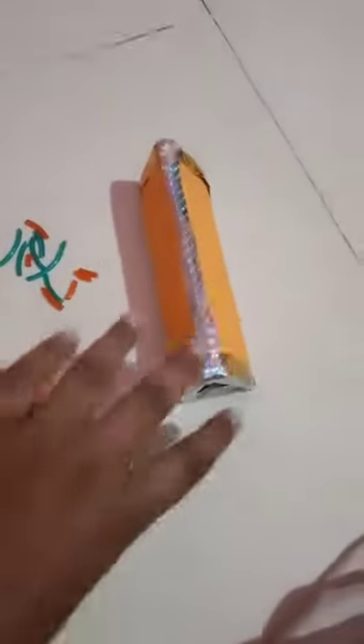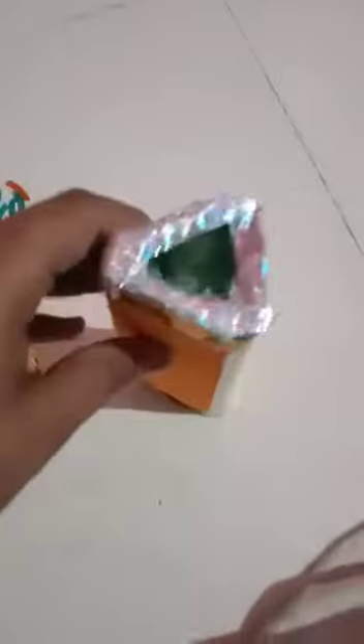It is made by three mirrors, 15 cm long and 4 cm wide. Join them together to form a prism-like shape. Fix this arrangement of mirrors in a triangular prism shape. I have stuck a foam sheet with the help of double-sided tape and decorated it with colorful golden and silver tape.